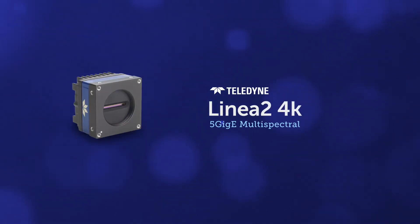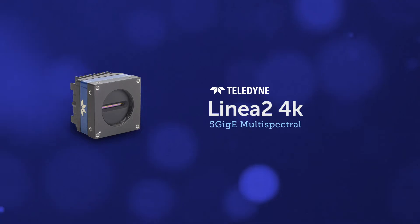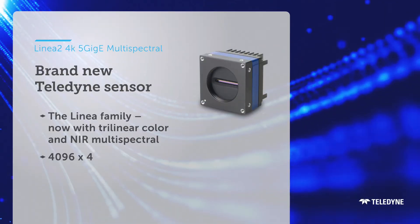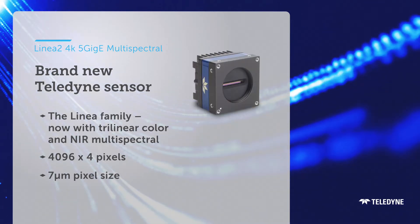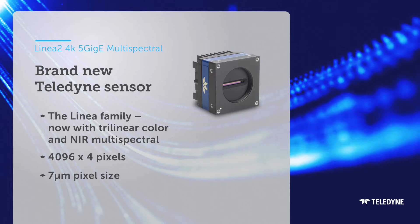Introducing the LINEA 2 4K 5GIG-E Multi-Spectral. This line scan camera has the same robust feature set that you've come to rely on in LINEA, but now with trilinear and quadrilinear capability.